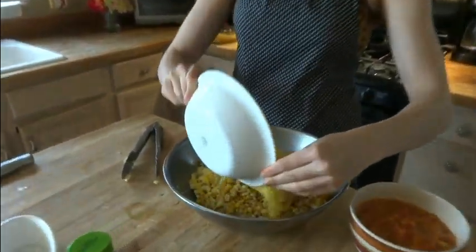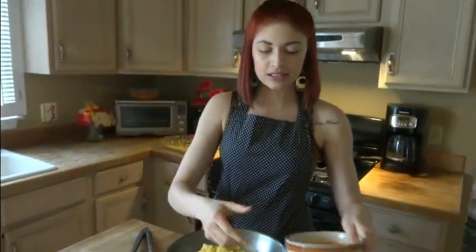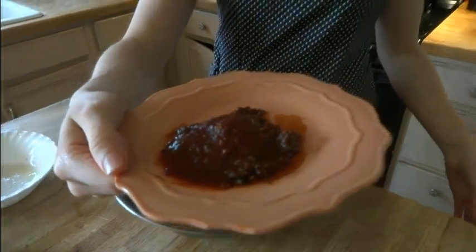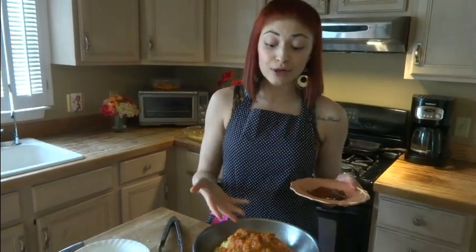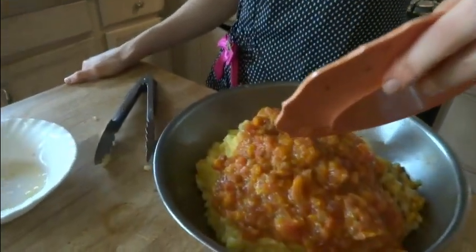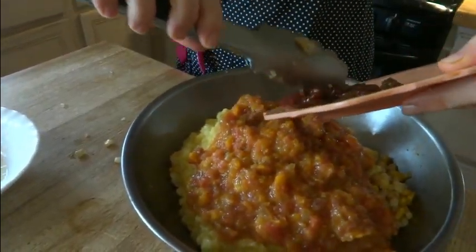I'm going to add the pineapple with all of its juices, then add the tomatoes. Here I have chili pepper in adobo sauce — and guys, this is really spicy, so if you don't like spice you can skip it. However, you're going to be missing out on a really nice smoky flavor that the adobo sauce contributes. If you like that chipotle smoky flavor, this is very similar, because adobo is chipotle. I'm going to put half in — I'll play it safe today.